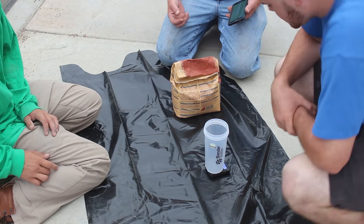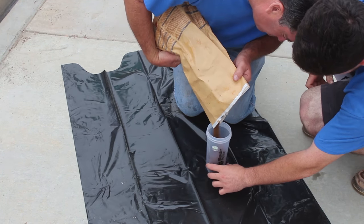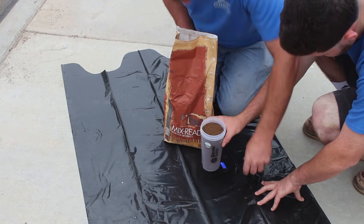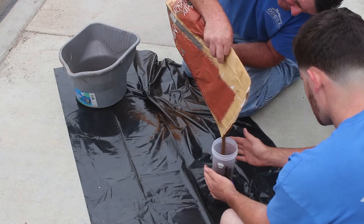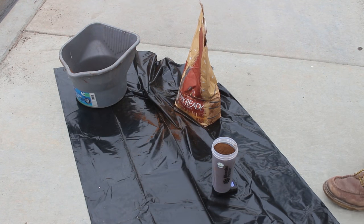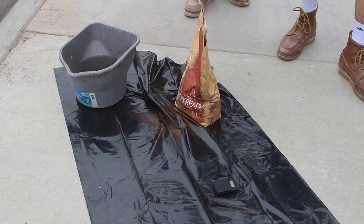On the color charts that come with this product, it shows you that for this particular color it's two and a half pounds per sack of cement — and that's based on a yard of concrete. So if I have a yard of concrete with seven sacks in it, I multiply seven sacks times 2.5 pounds of color, and that's how much I put in.